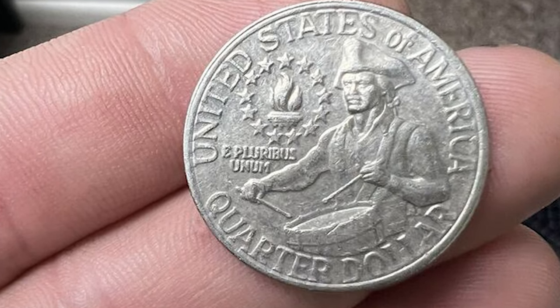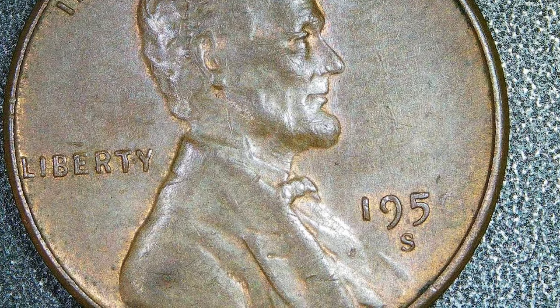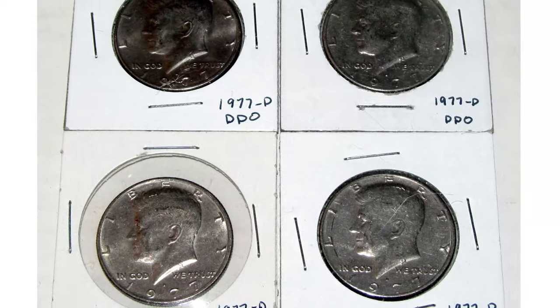A design element that is missing from the die when it is made is a fundamental error. Missing design elements that occur because dies are tilted and do not strike the planchet face on are known as misaligned dies.